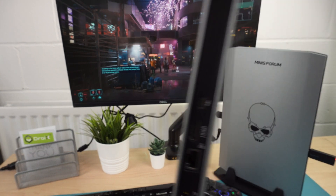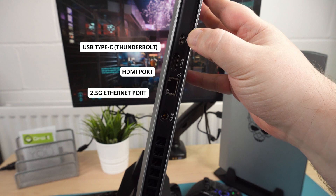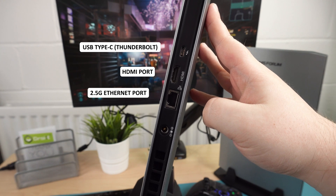On the back is a Thunderbolt USB Type-C port which you can use to connect multiple monitors via a hub, for example. This is followed by a single HDMI port and a 2.5 gigabit ethernet port.